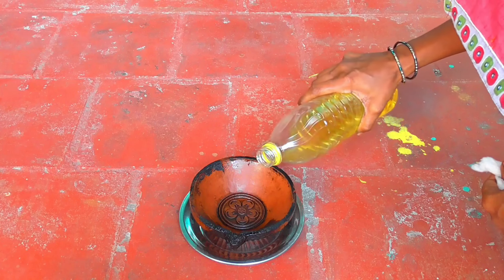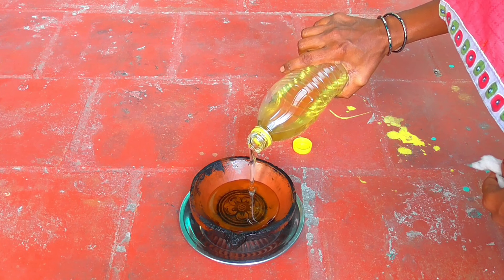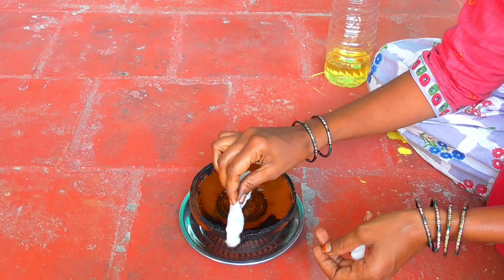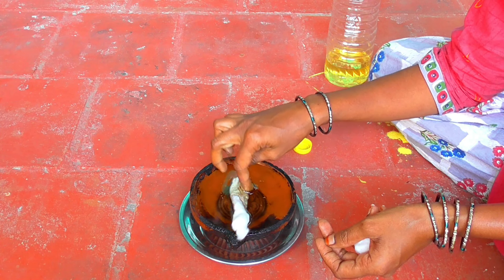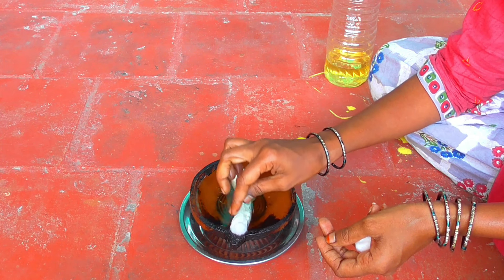I'm going to make it on your face. It's okay to make it on your face. Now what you can do is you can make it on your face, and mix it and mix it and use it as a result.